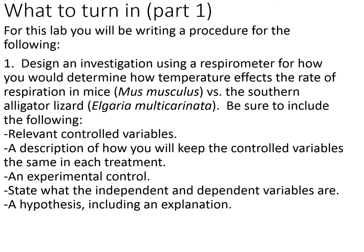For Part 1, you'll be writing a procedure. The only step is: you're going to design an investigation using a respirometer to determine how temperature affects the rate of respiration in mice, Mus musculus — that's the binomial naming system, genus and species — versus the southern alligator lizard, Elgaria multicarinata. Be sure to include relevant controlled variables — usually something like two or so.